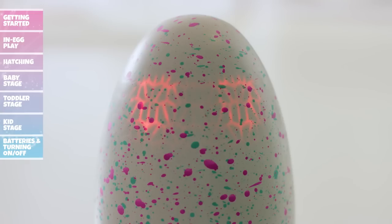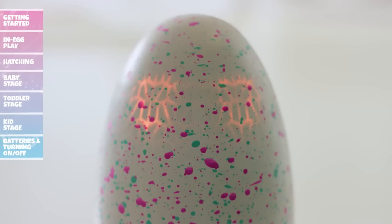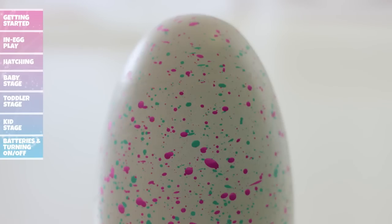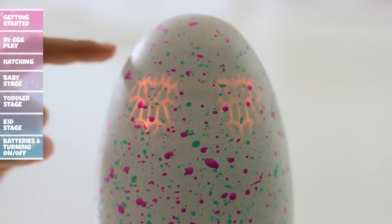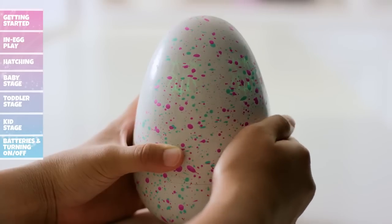Red eyes mean that your Hatchimal is upset — make them happy again by rubbing the bottom of the egg. Orange eyes mean your Hatchimal needs to burp; help them out by gently patting the bottom of the egg. Flashing orange eyes lets you know your Hatchimal has a case of the hiccups — gently tap the egg to help scare them away. Green eyes let you know your Hatchimal isn't feeling well; rub the bottom of the egg to make it feel better, or tilt to help it sneeze.